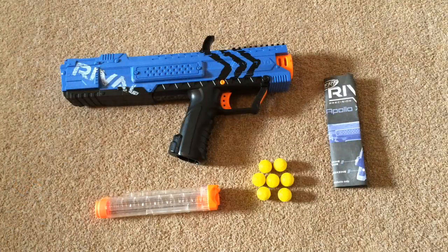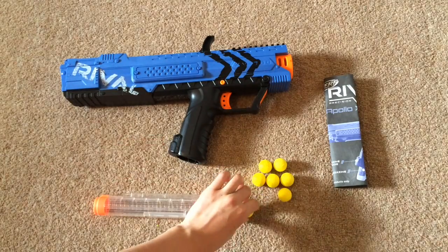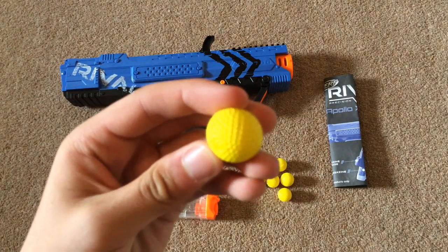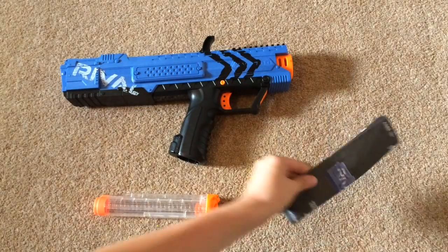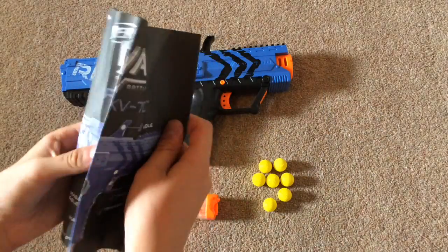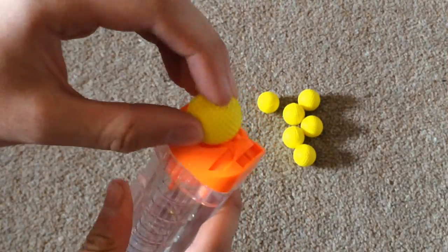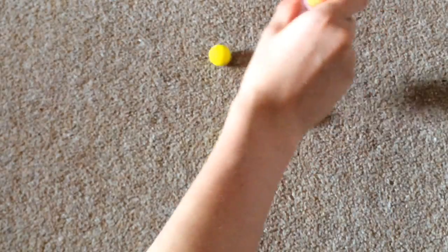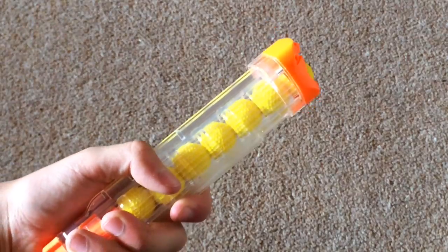Inside the box you get the Apollo itself, the seven-round magazine, seven yellow high impact rounds — basically foam golf balls — and the instruction manual. The rounds load into the magazine like this, or like this, which is obviously more fun.